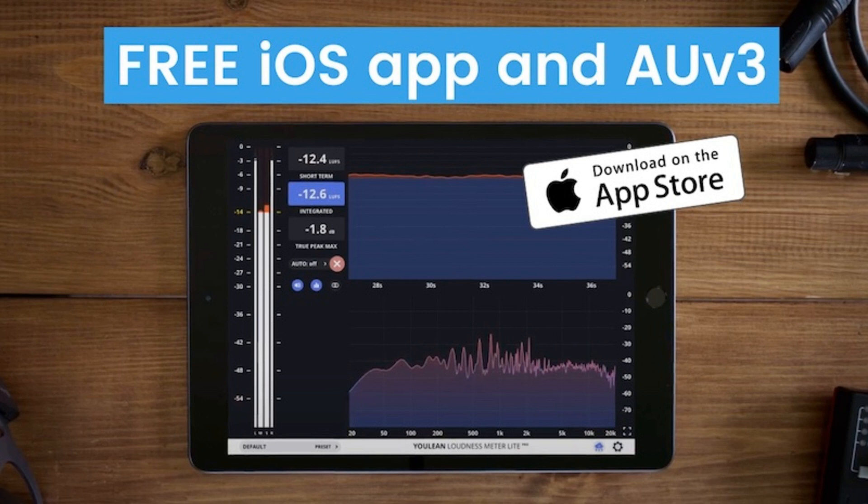Ulean has released the Ulean Loudness Meter Lite, which Ulean says is the first professional meter for iOS that will help you analyze LUFS and True Peak Units, Spectrum, and Vectorscope. You can also analyze audio via a local Wi-Fi network coming from a desktop DAW like Logic Pro.